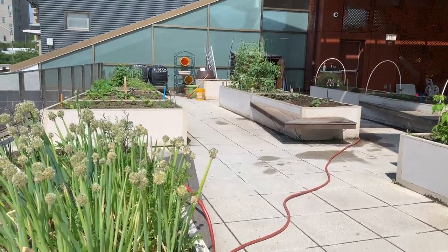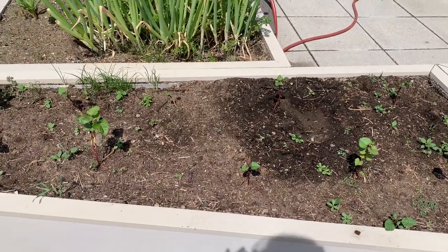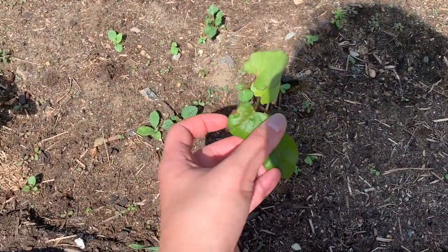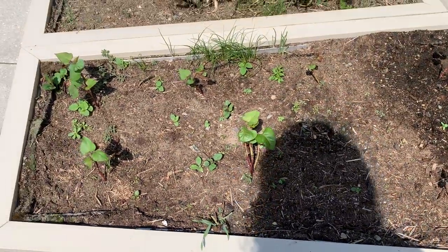In the back of our garden, we have a whole bed dedicated to sweet potatoes. Sweet potatoes are tubers — they grow under the ground, but we can see their leaves poking up here. So these will stretch down, grow a lot of potatoes, and in the fall we'll get to dig them up.